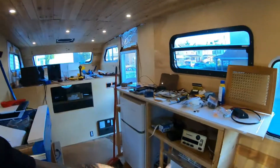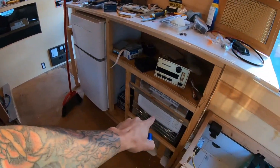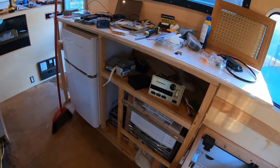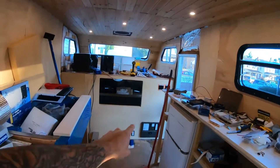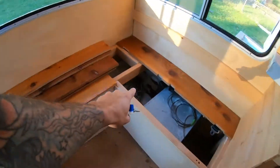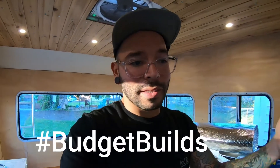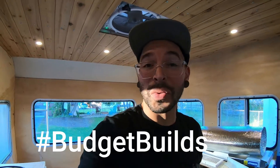I want to get this area up and running. I want to get the fridge plugged in and also the air conditioner plugged in. I've got to run a line from the panel through this entire area. Romex is kind of expensive right now and that's probably going to be a 15 to 20 foot run, so I'm going to use one whole cable for one circuit.